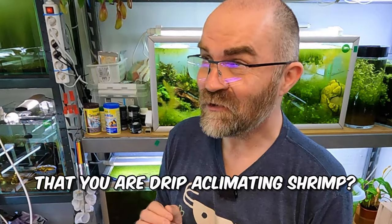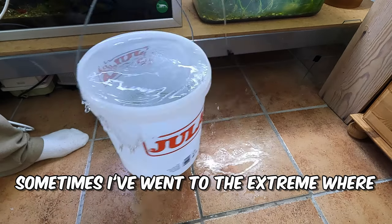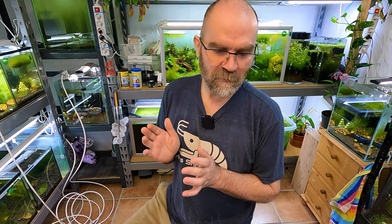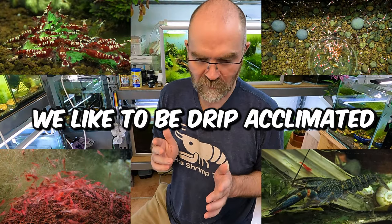Have you ever forgotten that you are drip acclimating? I have — I've done it lots of times. Sometimes I've gone to the extreme where I've forgotten so much it's the next day and half the tank is empty. So I have found a solution for it — this is something I've been using for quite a long time and I thought I would share it with you guys today.